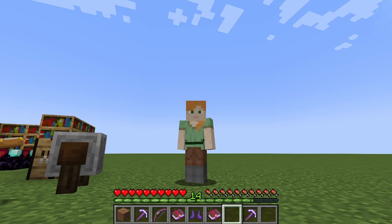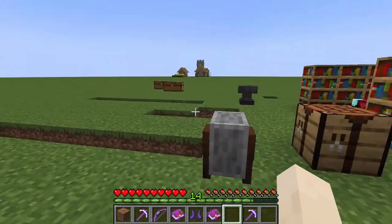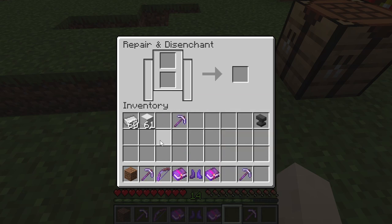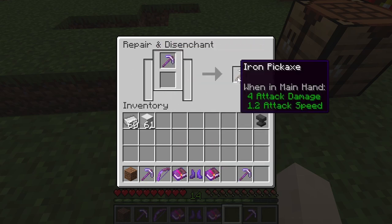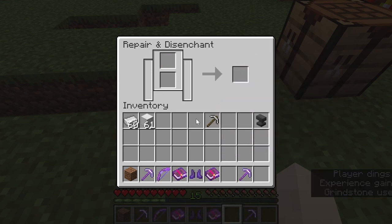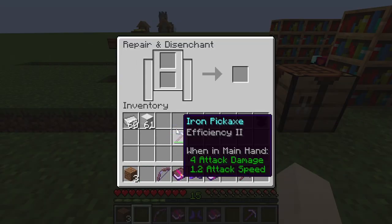The last topic is the grindstone, which is also a useful block for enchanting. If you have a pickaxe with an unwanted enchantment like unbreaking 3 and want to remove it, place it in the grindstone to disenchant it. After using it the item loses all enchantments and becomes non-enchanted again, and you also get a portion of the exp back.